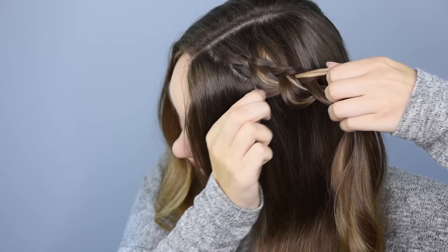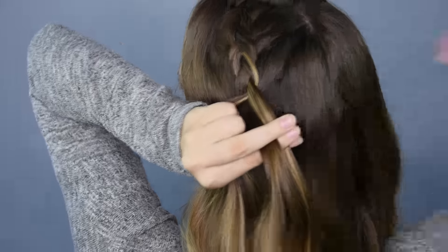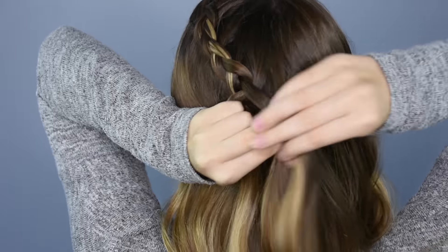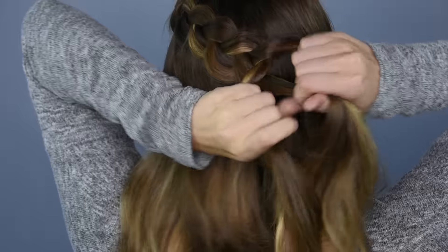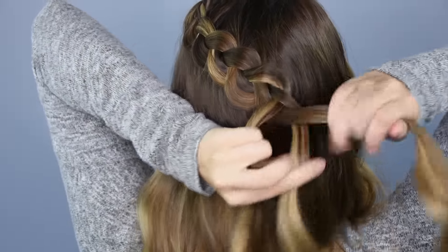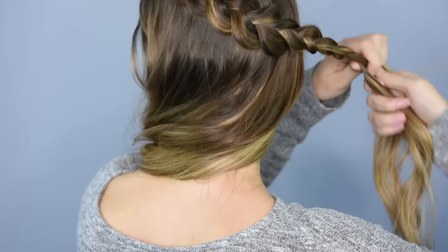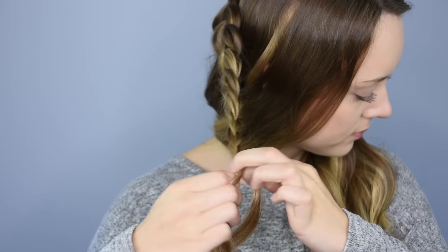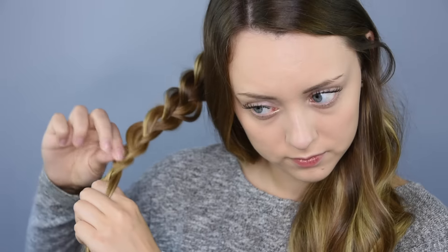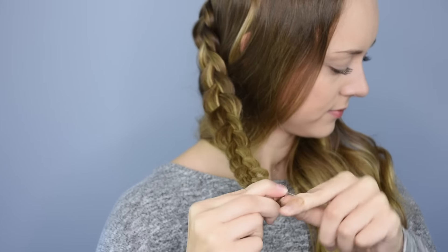Every few stitches, go back and pancake the braid by pulling gently on the edges. Once you reach the back of the head, stop adding your new hair and continue a regular braid all the way down. At the end of the hair, secure the braid with a clear baby elastic.